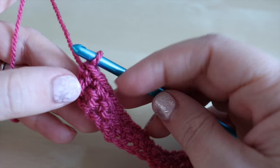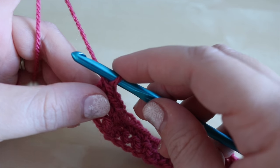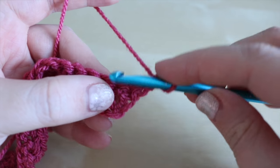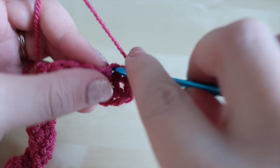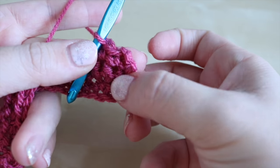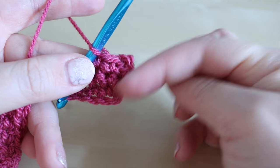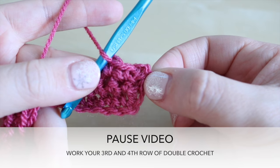The next two rows are going to be exactly the same. Chain two, turn, remembering not to work into the base of that chain two — go into the next one and do your double crochets all the way along again. We're now on our third row. Complete this third row, chain two and turn again and do one more row so you'll have four rows of double crochets in total. Go ahead and do that and meet me back once you've finished.